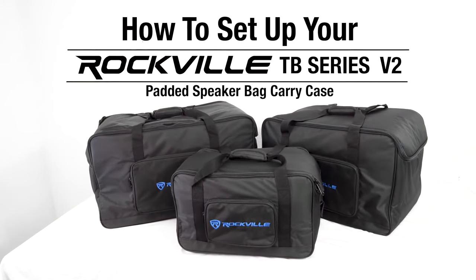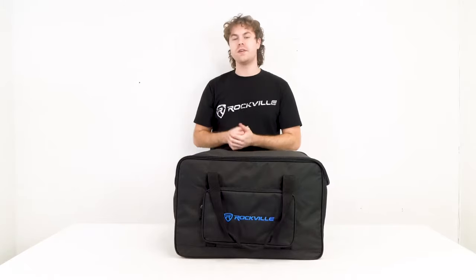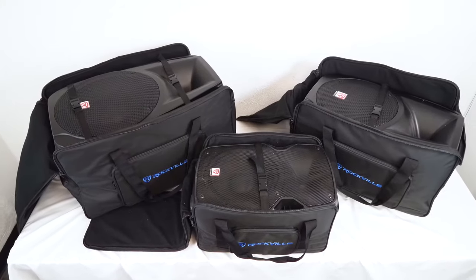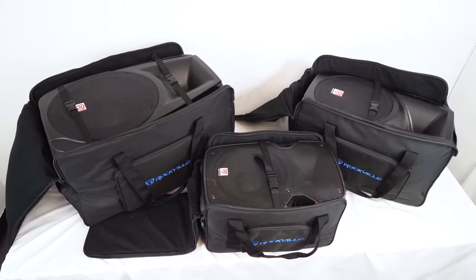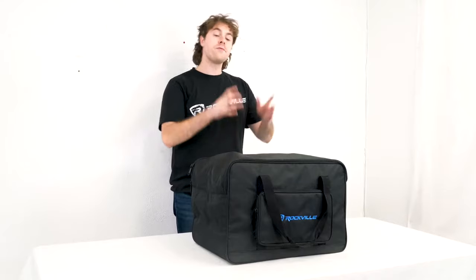What's up guys, Perry from Rockville here. Today I'm going to show you how to use the TBV2 series of speaker bags. They come in four different sizes: 8 inch, 10 inch, 12 inch, and 15 inch, so you can use any of these depending on the size of your speakers.